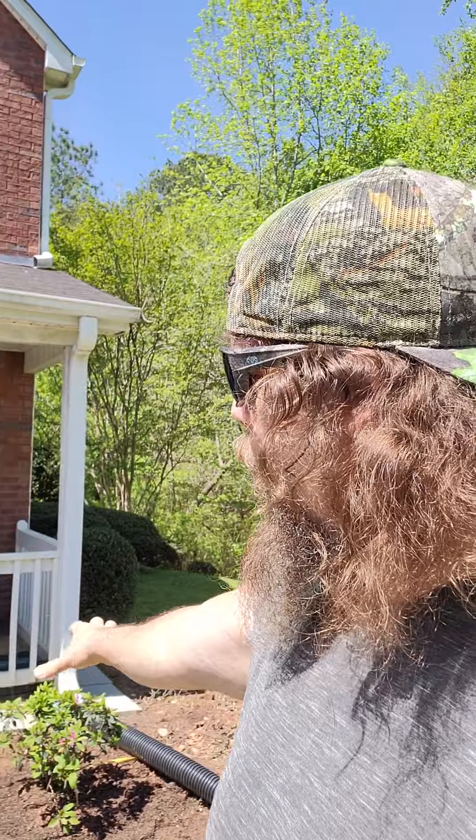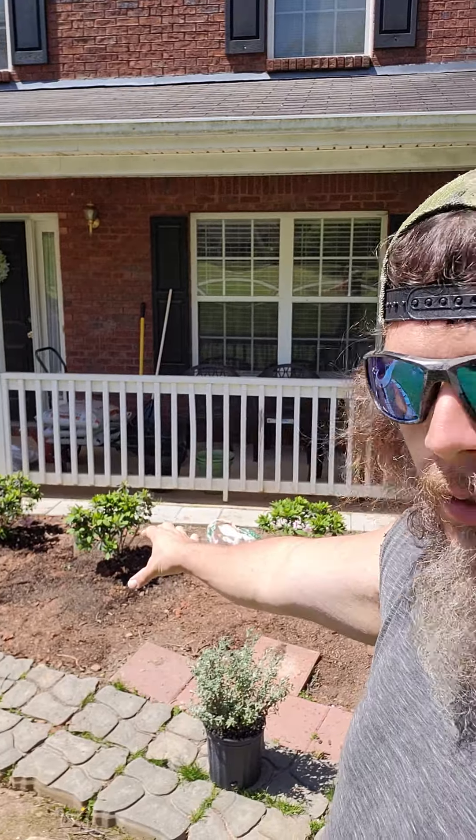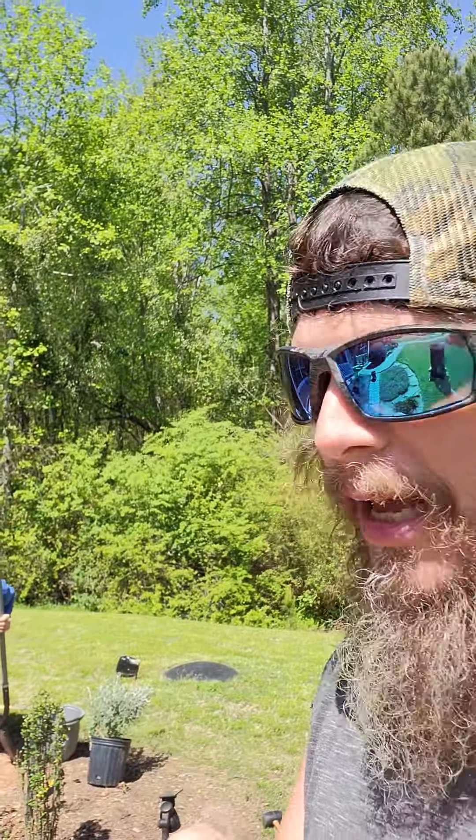As you can see along up through here, we pulled up all the old bushes we used to have. We replanted and put in new encore azaleas — pink ones right here. And this is a Texas sage, right here. All right, so I'm gonna start digging.